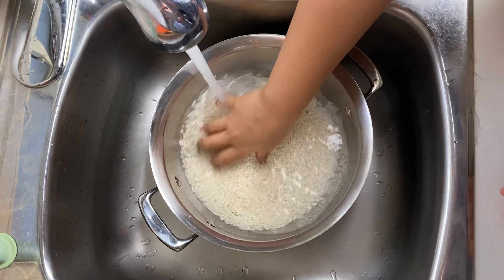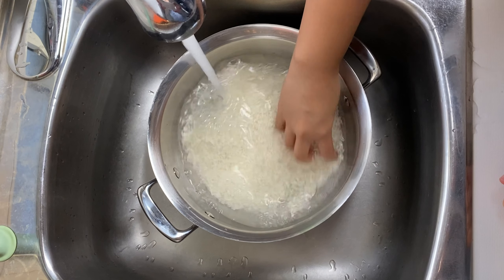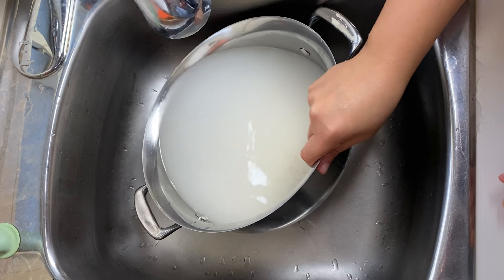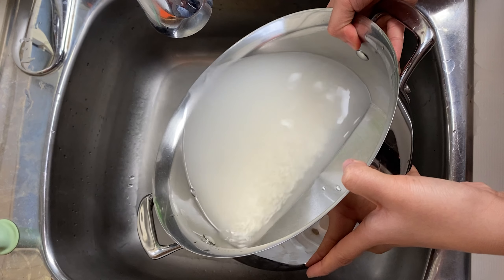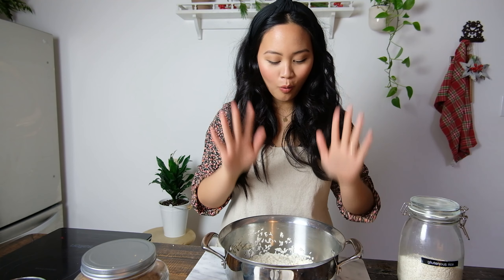Let's start with washing our rice. I'm going to wash my rice directly in the pot. I like to pour it into whatever vessel I'm using to cook it, do a soak, massage the rice, and dump out the water — doing that about three to four times. My rice is all washed.